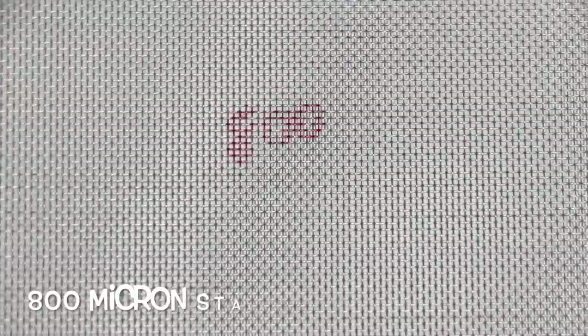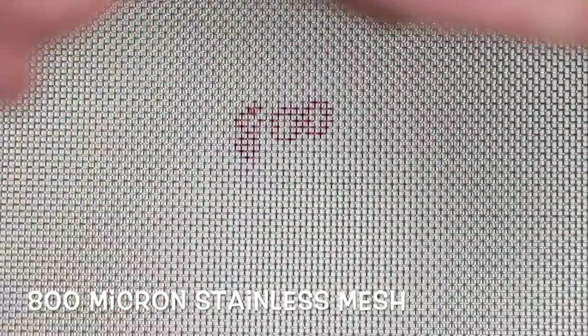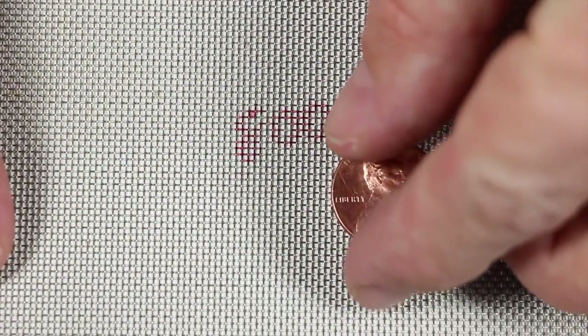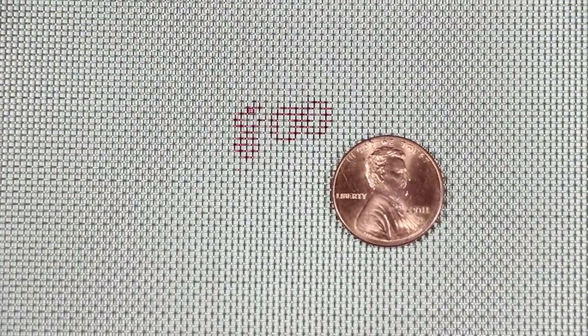The next one is 800 micron. 800 is very, very close to the size of a window screen — about 850 roughly. You can see just how close that penny is in relation to the hole size.